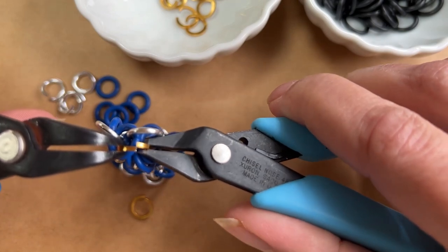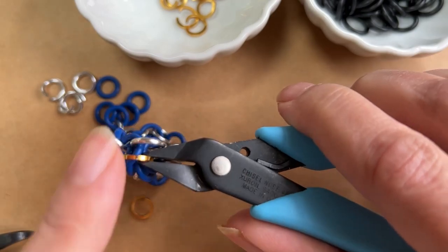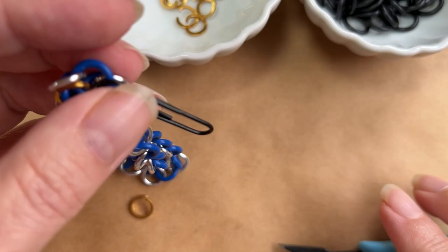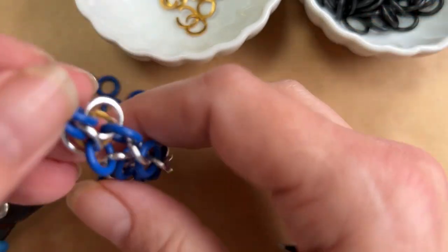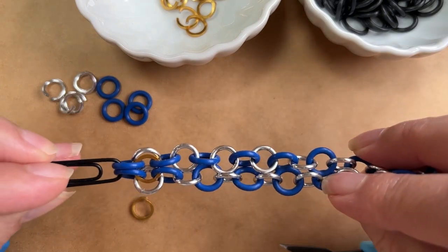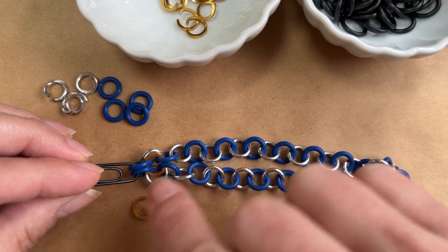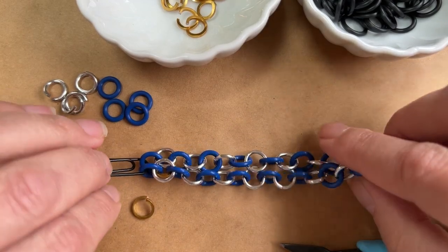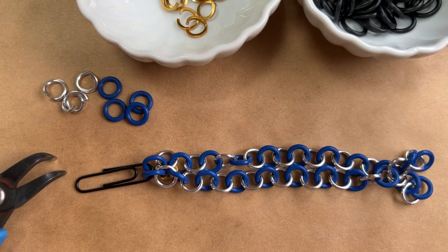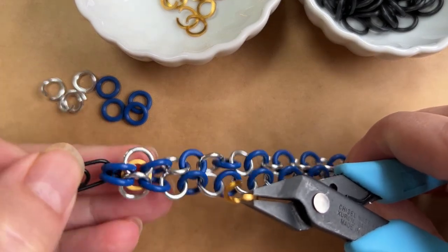We're working in larger sizes here. You can work with any pliers you want — flat nose, 90-degree bent nose. I don't recommend using really tiny ones like tweezer nose for this. There is our first one, and you can see it's sitting above the silver, just passing through four of the celestial blue O-rings. These are the colors in this project, but apply these to whatever colors you're working with.